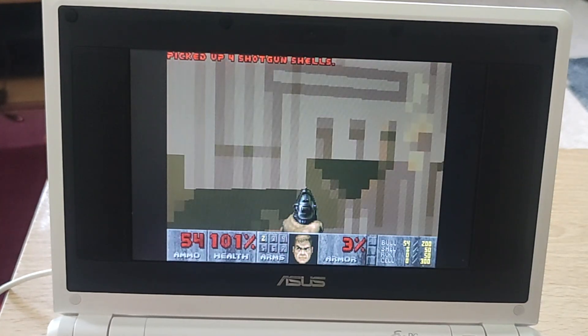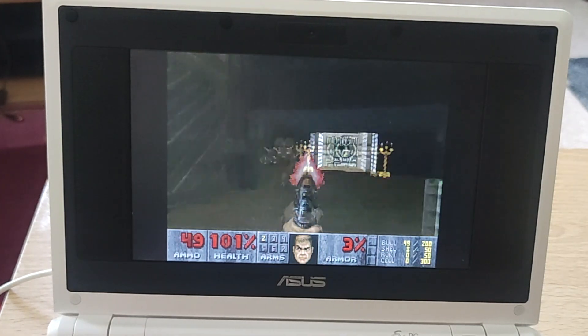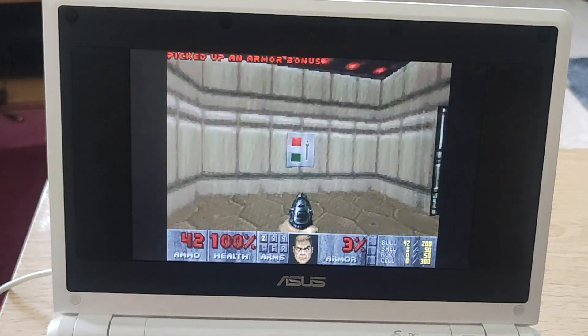No, it can't run Crysis. Thank you for watching this video and I'll see you in the next one. Goodbye!